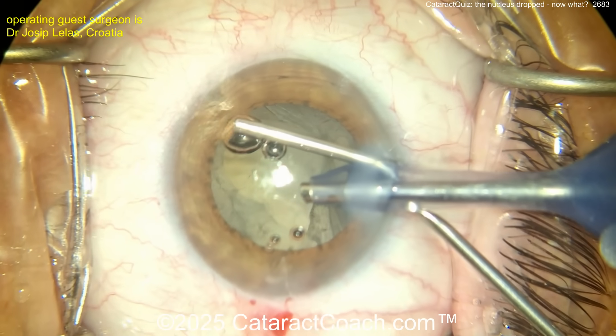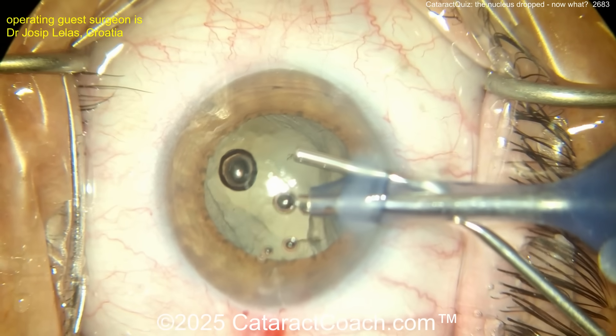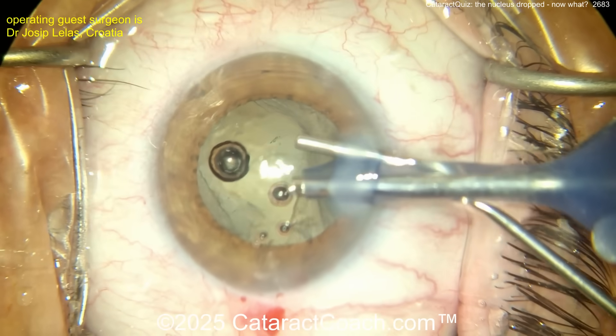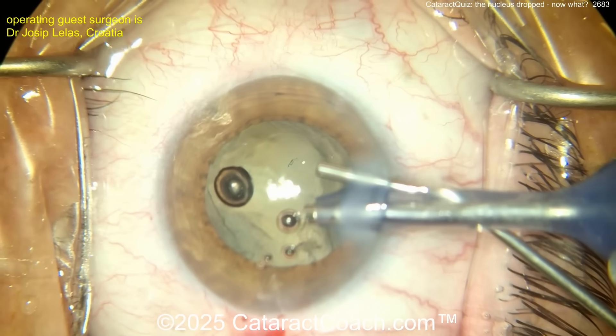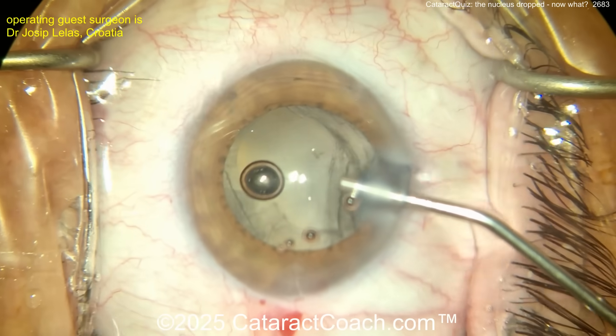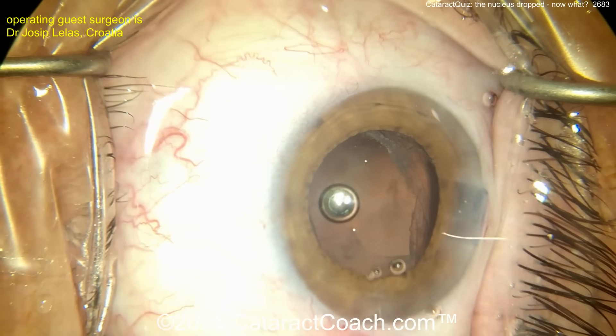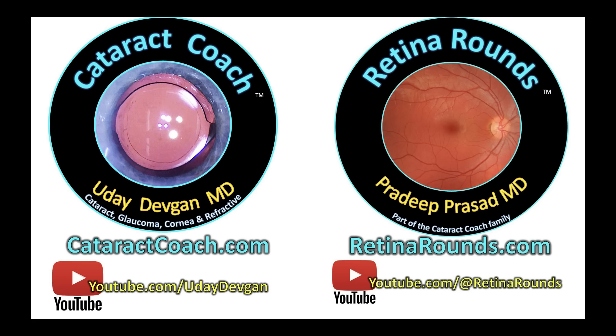There you go — injecting viscoelastic, interestingly through the main incision instead of the side port. Maybe that's because a larger 25-gauge cannula instead of the typical 27-gauge. Send to your vitreoretinal colleagues — that's the answer. The answer to the cataract quiz is: send this to your vitreoretinal colleagues. Share the love and the liability with the retina folks. Everything will be okay for the patient, and that's why you should check out retinarounds.com, our sister channel.